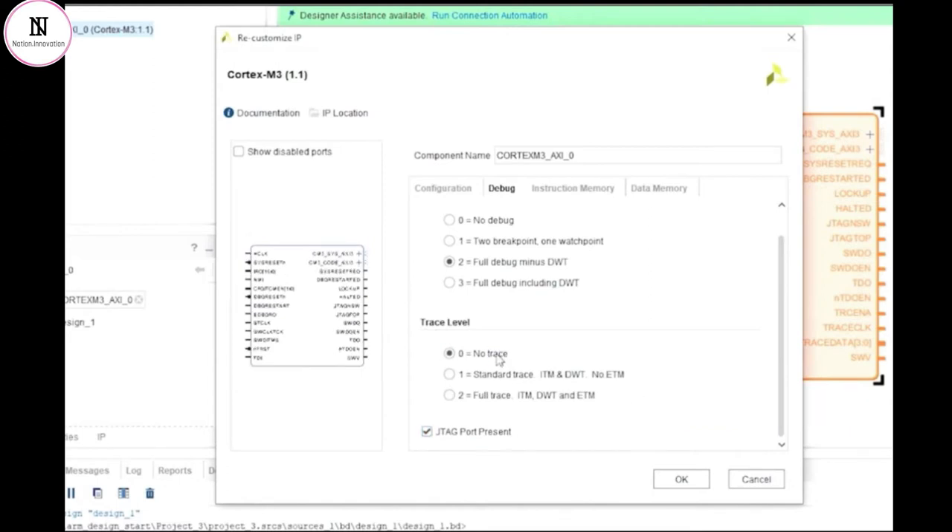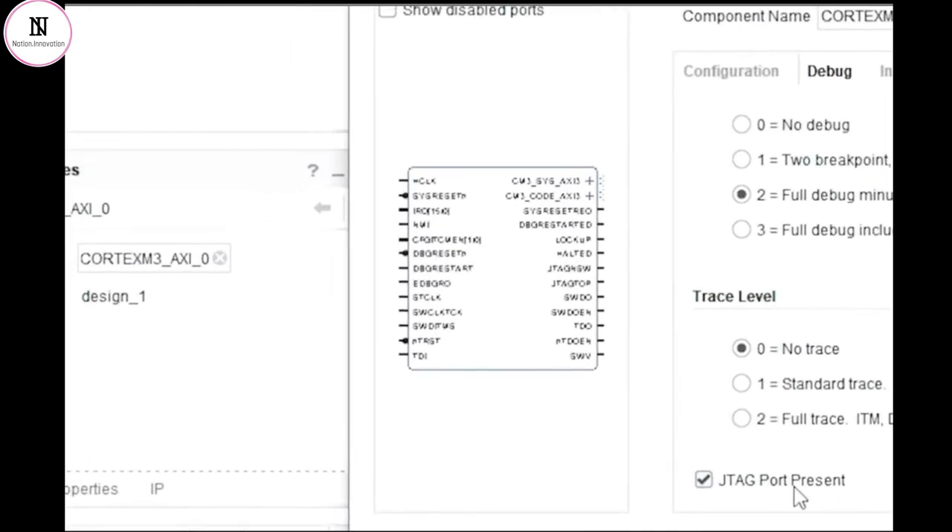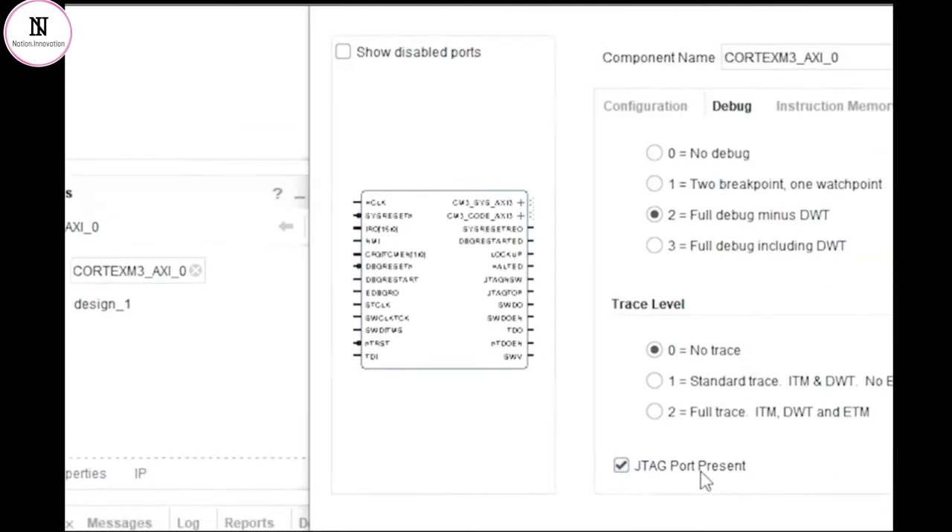We can see that we have a simple tick box that allows us to either enable or disable the JTAG interface on the Cortex-M3 core. Let's not confuse the JTAG port on the FPGA with the JTAG port on the Cortex-M3 core — they are different. For the FPGA, the JTAG pins are dedicated pins listed in the datasheet. However, for the Cortex-M3 core, the JTAG connections would need to be routed out to standard IOs on the FPGA, and then probably to some sort of debug socket on the PCB. You'll note from the symbol on the left that connections will appear and disappear depending on which options you're choosing in the GUI, so you will always have a graphical idea of what connections are going to be available.